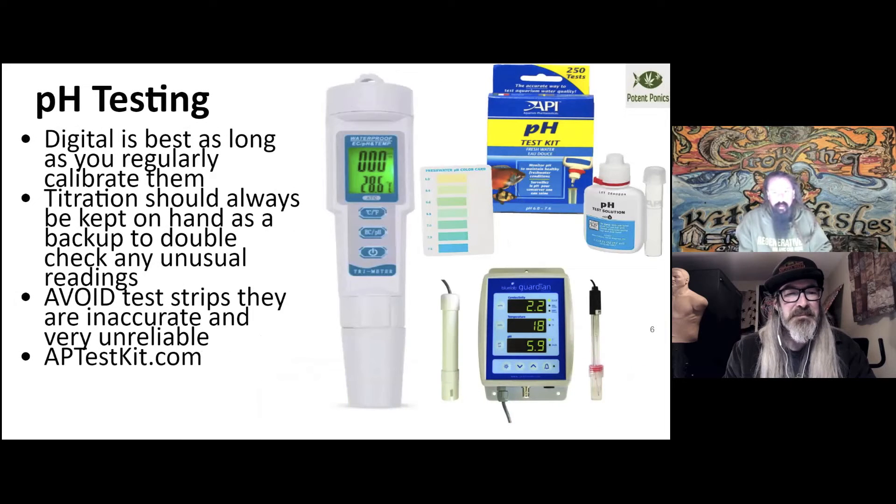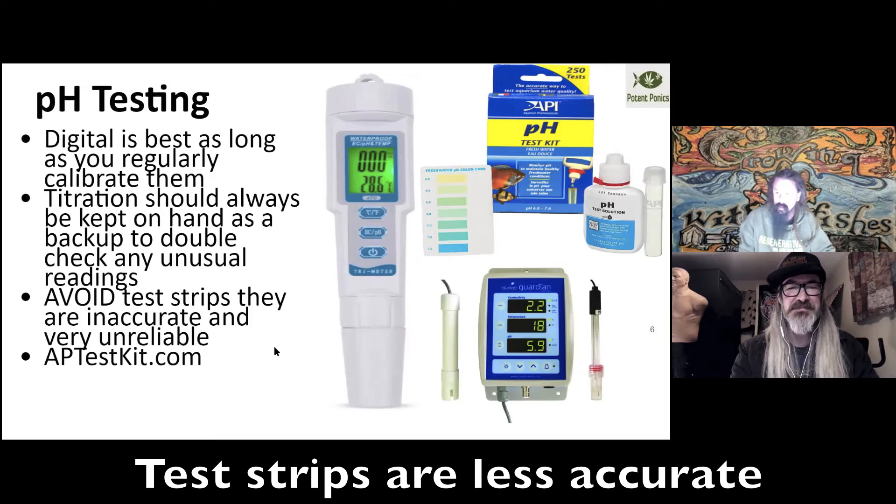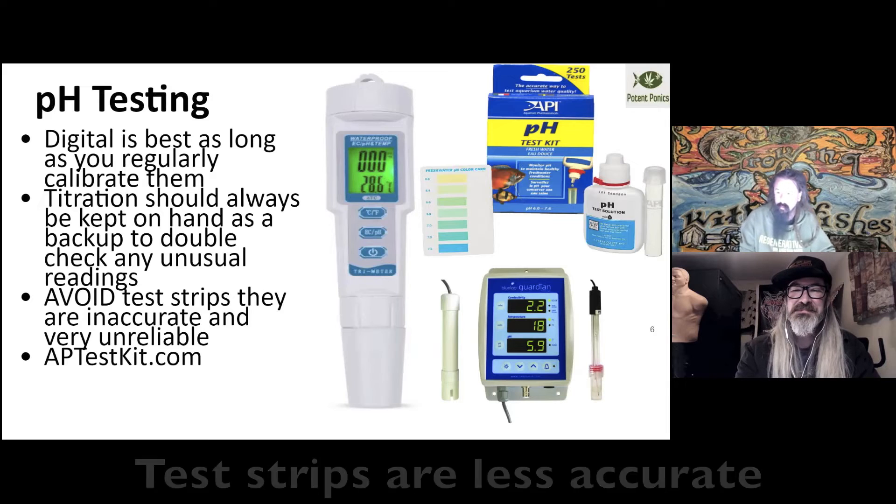For pH testing, you have digital meters. If you do use digital meters — whether it's a Blue Guardian, a pen meter, a truncheon, or something else — you want to make sure you're calibrating those at least once a month to make sure they're accurate. If it's attached to a doser, maybe even every 14 days, because I've watched people completely mess up their systems by not calibrating. I would steer people away from test strips — they're much more sensitive to temperature and age, and I've seen them be off by as much as a full pH point during aquarium work.